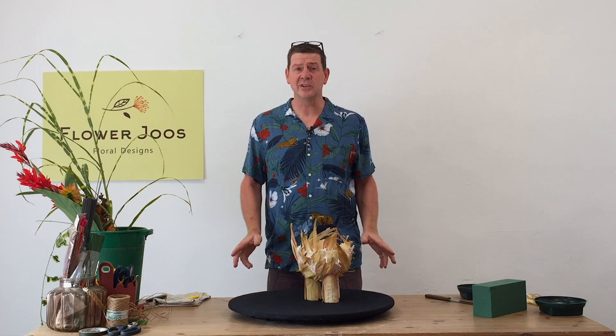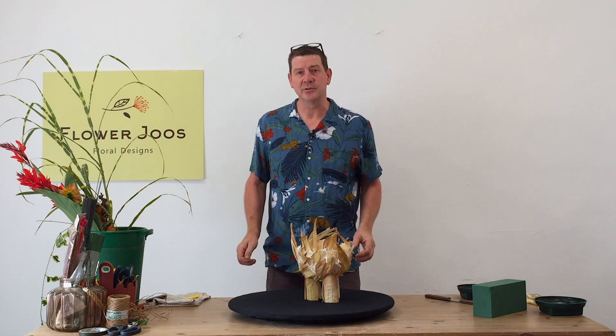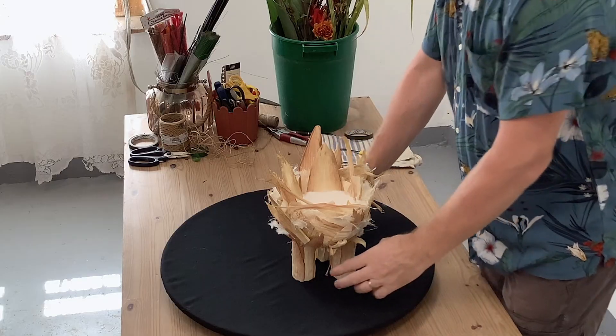Hello, welcome to Flour Juice. My name is John MacDonald and today we're going to make a slightly abstract arrangement and my inspiration for that was this self-made container.